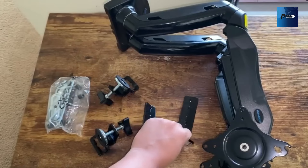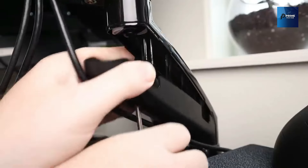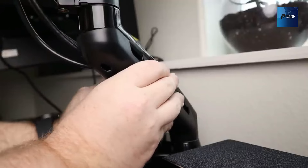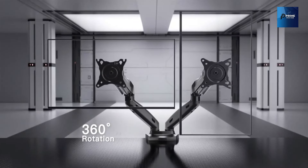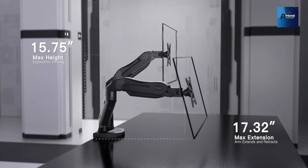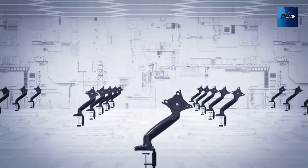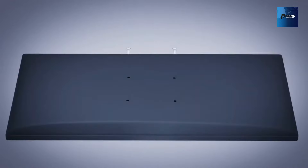Your gaming setup, your rules. The HN6 raises your monitors to eye level, improving posture and relieving strain on your neck and shoulders. It's not just a stand — it's an ergonomic solution that boosts your productivity. With height adjustability and a full motion design, you can game for hours without sacrificing comfort.